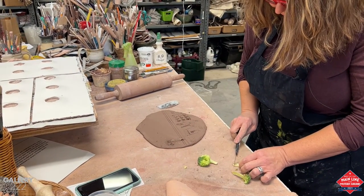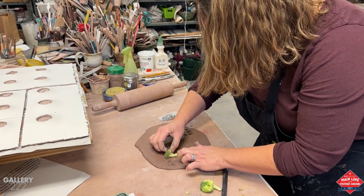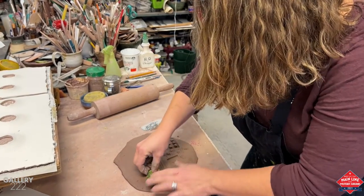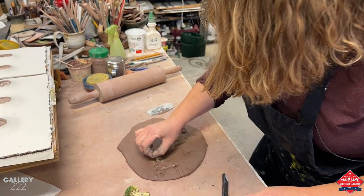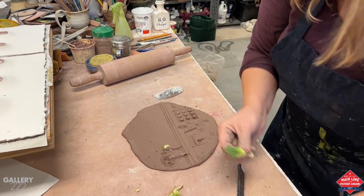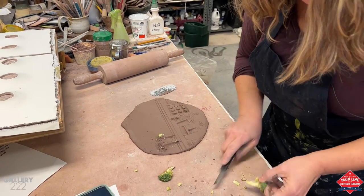I'm going to trim it down to make this a little shorter. I won't be eating this broccoli afterwards, though. I was surprised how long it stayed alive when I wrapped it up with a damp paper towel, because I used the same broccoli for quite a few pieces. This will give me a different angle — a shorter tree.